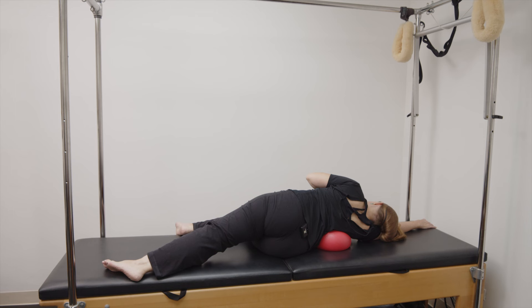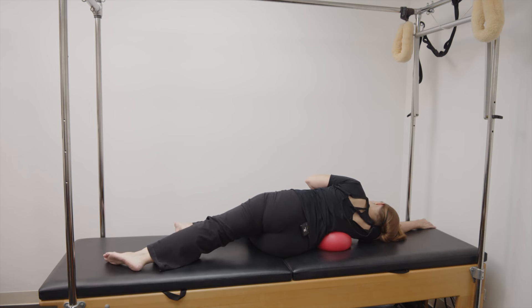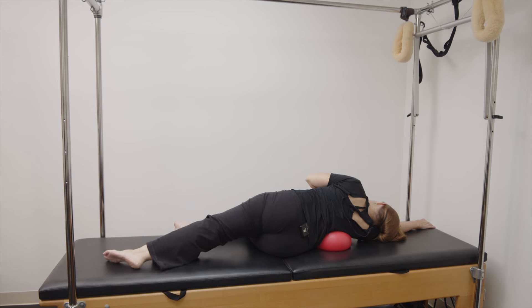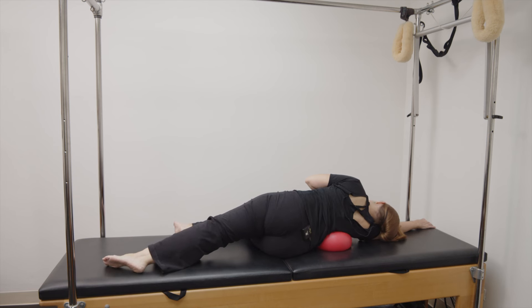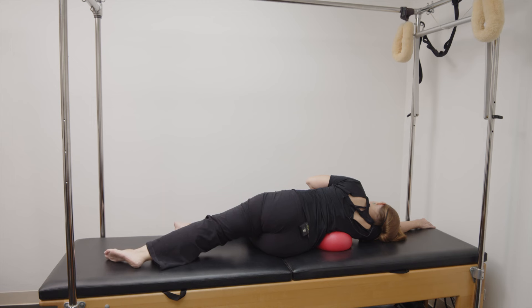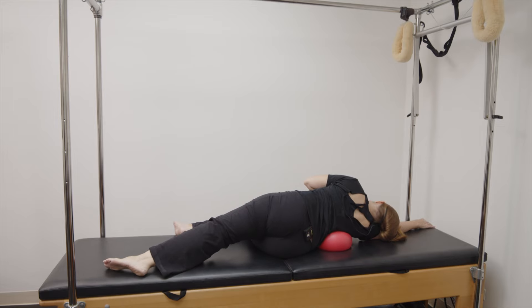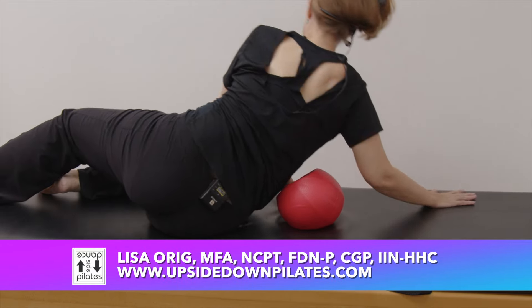Now we're going to bring that leg a little bit behind us. Keep the sternum forward the best you can and pelvis reaches up to the sky, then draw it back to the center. Pelvis reaches up to the sky and draw it back to center. Pelvis to the sky and center. Pelvis to the sky and bring it to center. One more for fun, allow that pelvis to open to the sky and draw it back to the center. Very nice, let's come on up.